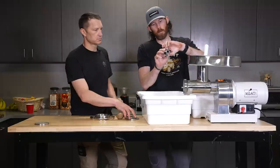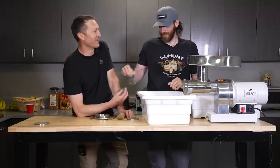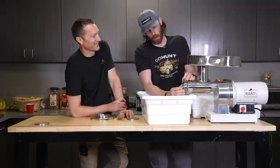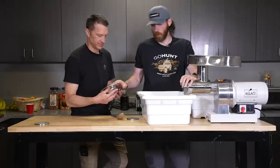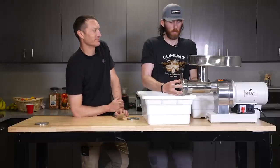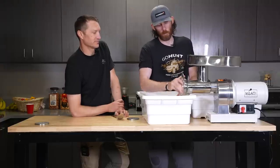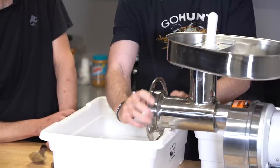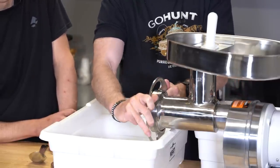Then you take the little blade — whatever you want to call it, the Chinese throwing star — and on the bottom of these I always have a little cutout, so that's gonna go on the bottom. Everything's all centered up, and then we have the giant wheel on the front to lock everything in place. Looks great, can't wait to see this thing in action.